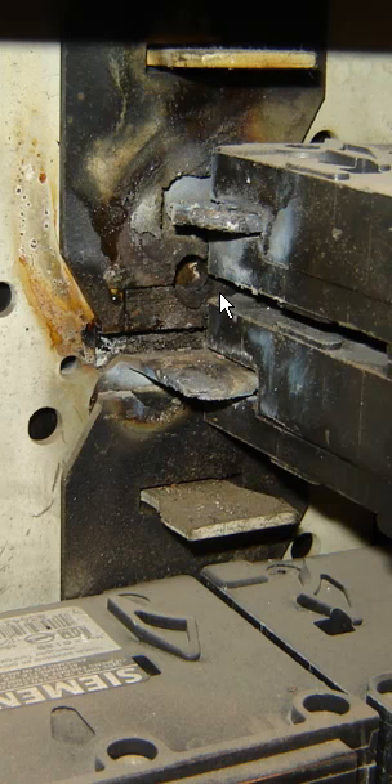Just a little quickie here — things to check before you say 'oh sure, no problem.' Check the condition of the panel, pull a couple breakers out. It may sound like a no-brainer, but sometimes you get in a hurry. Take the proper steps, check and make sure that everything will work as planned and designed. Thanks for watching and have a great day.